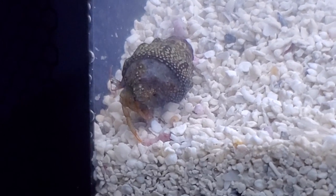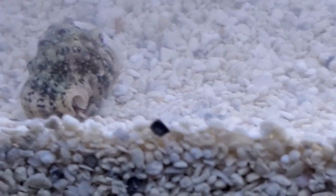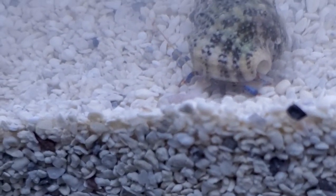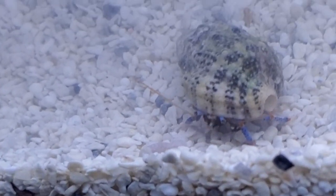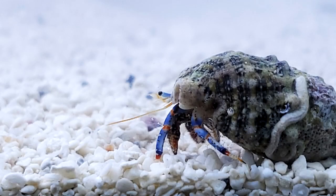Here you can see one of the red leg hermits, and a little blue leg is going to pop out here too.